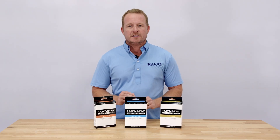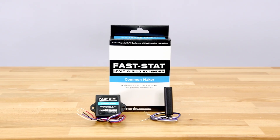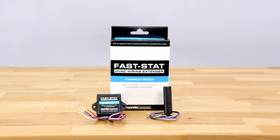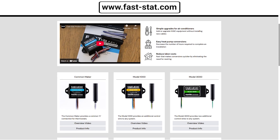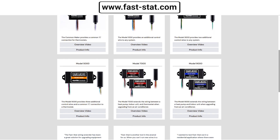Any other wires in your system, like the green wire for your fan's G terminal, can remain as is. The Common Maker focuses only on that crucial common wire and won't interfere with your existing wiring. Learn more about the FastStat Common Maker and their other innovative products at fast-stat.com.